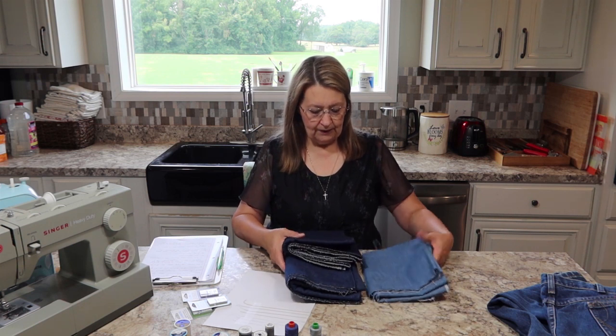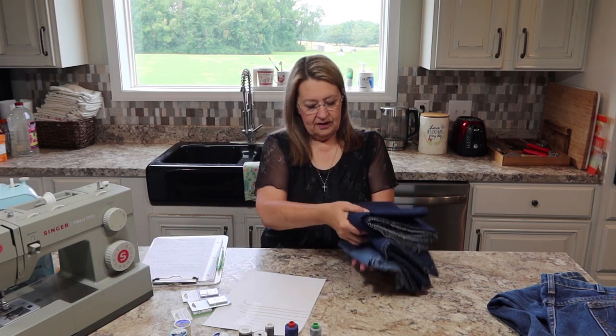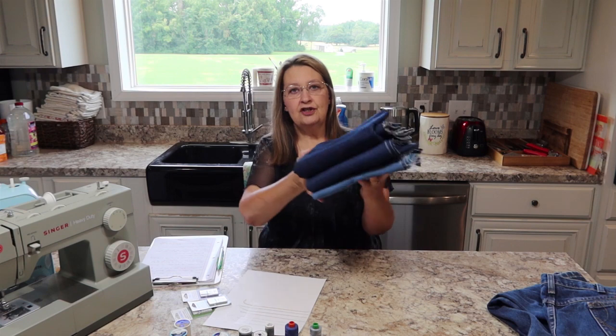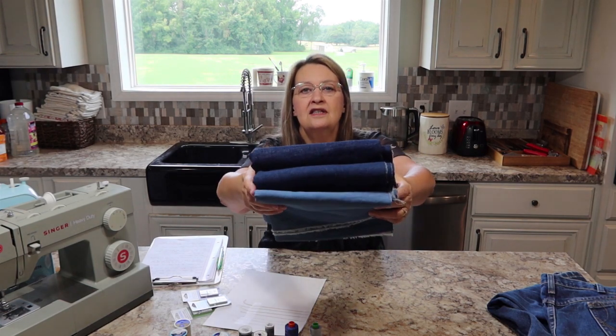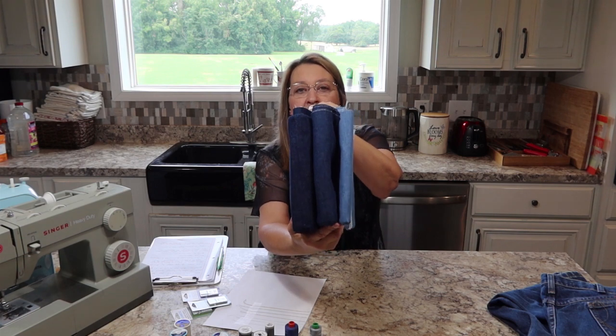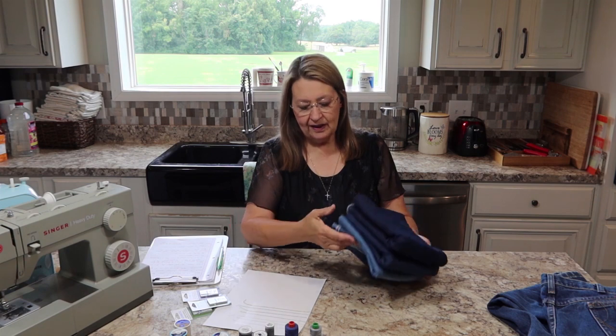I've got three different pieces of denim here, and you can see the difference. Let me stack them up. This is one yard of each of these. Do you see the difference in the stacks? This is one yard — the same amount of denim, but just three different weights.